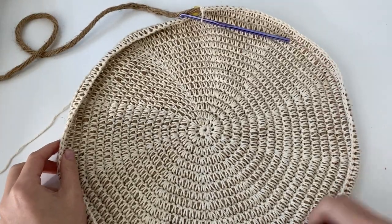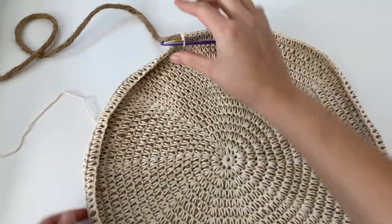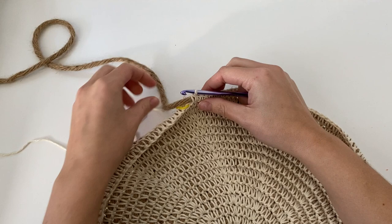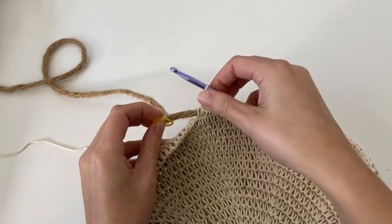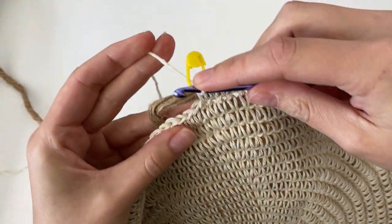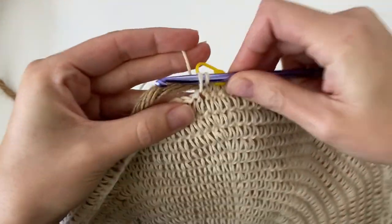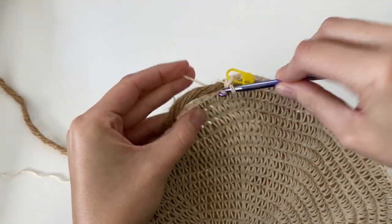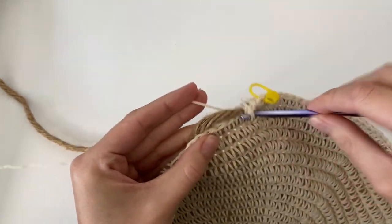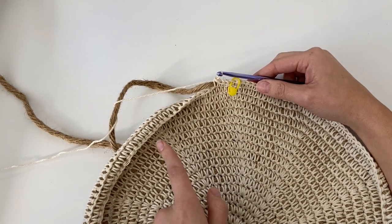We just completed round 18 and the edges of our tray are starting to curl up, which is exactly what we want. You will also notice there is a line or a little ledge left of the back loop that we did not work into — make sure you take note of that because you will be working into that at a later point. To begin the next round, move up your stitch marker. For rounds 19 through 21, work normal single crochet in both loops with no increasing or decreasing, one single crochet into each stitch around, for a total of 21 rounds.